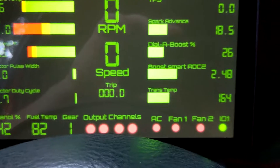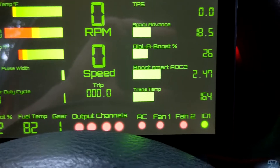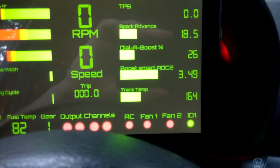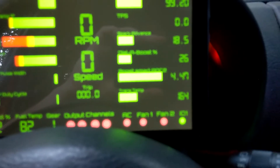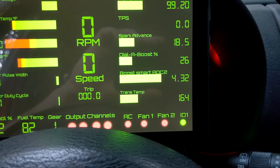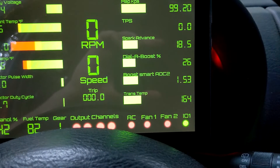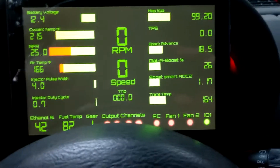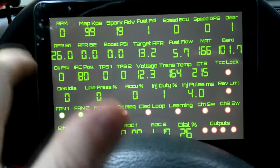Directly below that we have Boost Smart ADC2 — we can see the voltage is climbing. I've just got a 10k pot on this so I can change the value, going up and down a little bit. This would be for something like a pressure transducer, MAP sense, or anything like that.